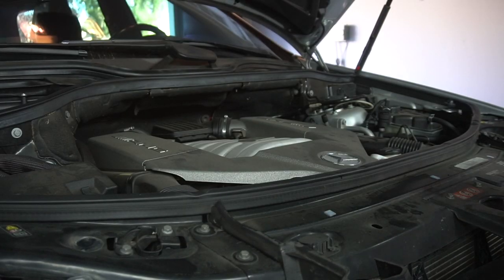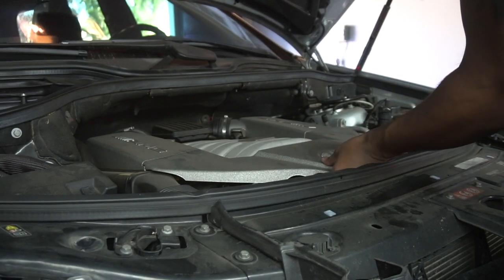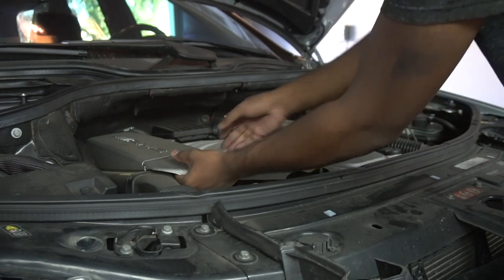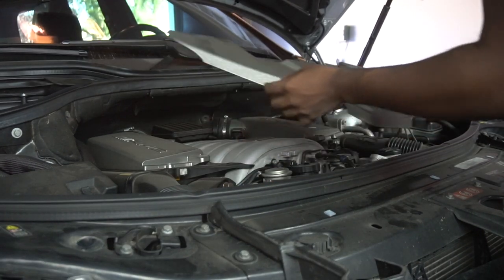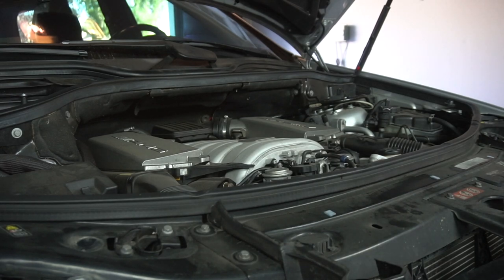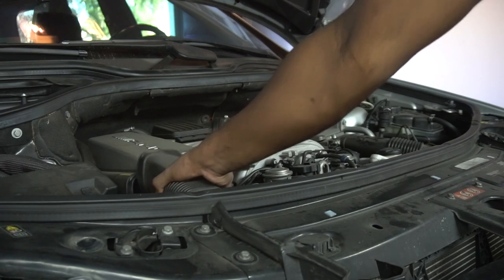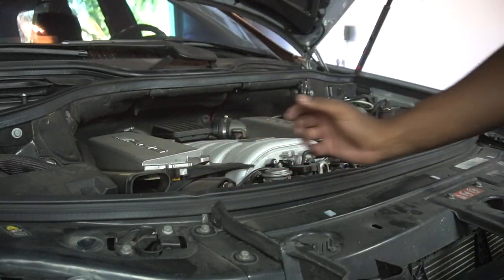Getting started, the first thing you want to do is remove the engine cover — very easy, just pop it up from the center first and then be careful not to break the sides. Mine's actually cracked so I don't want to break it anymore. Next, take the intake tubes off. This might be different in your car — this is an MLG3, the C-Class is a little bit different — but they all have the same idea: pull them off and get them out of the way.